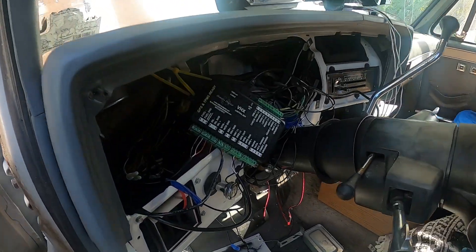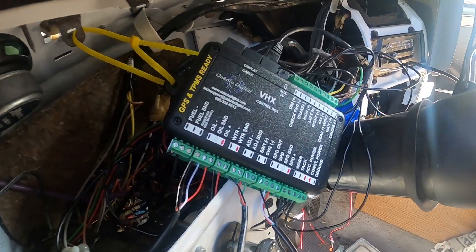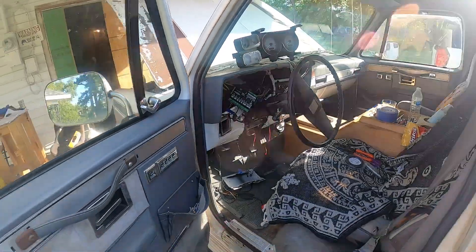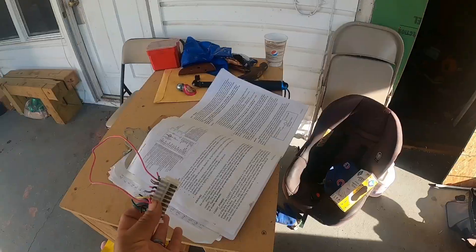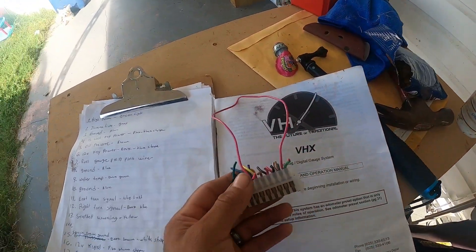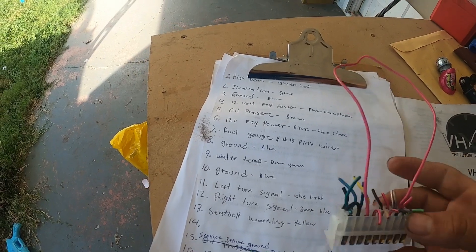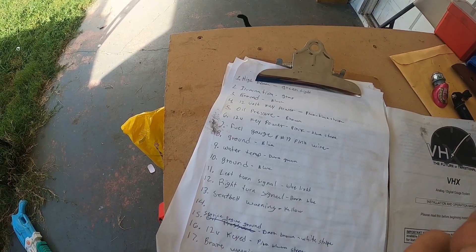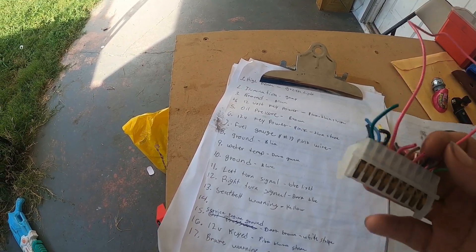Hey guys, I've been installing Dakota Digital gauges — I have the VHX — and I want to show you the wiring on a 1988 GMC Suburban. I'm making this video to explain the wire colors and what they mean, because on square bodies I've been finding they changed quite a bit on the colors and positions.